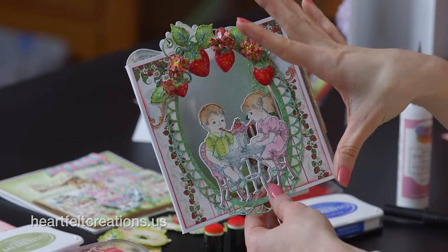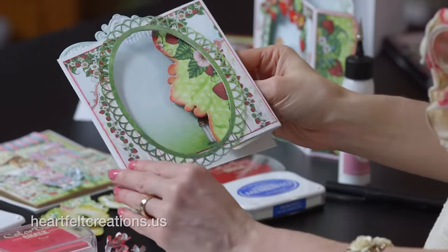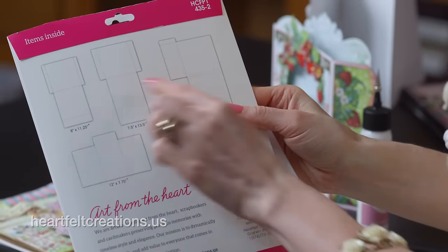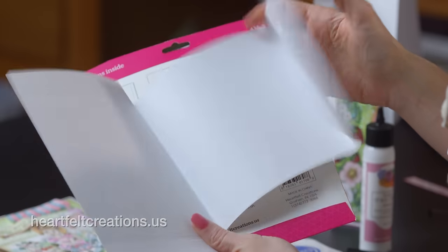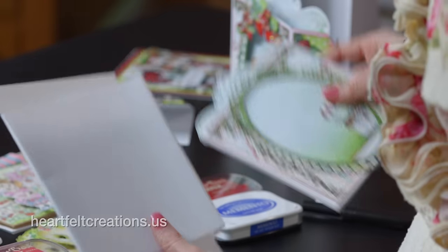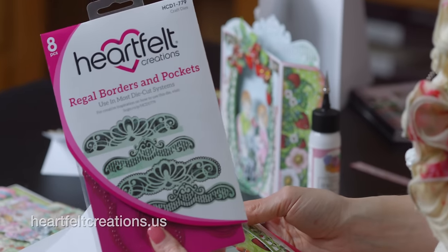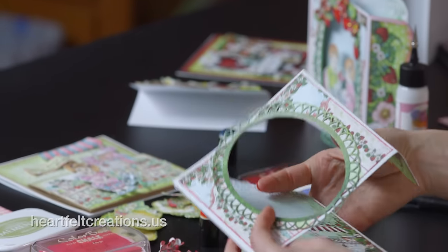After you've colored the image, you're ready to assemble it to the card. This card base is very open and interactive. It was created with one of our pocket and flip fold inserts — I used the white one. I trimmed off the bottom piece, cut the decorative border on the top, and added decorative papers from the Berry Cafe collection. The die used was the Regal Borders and Pockets set.